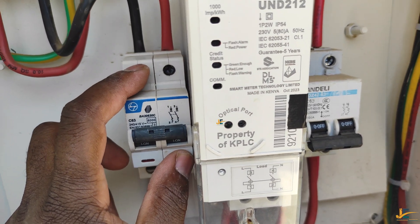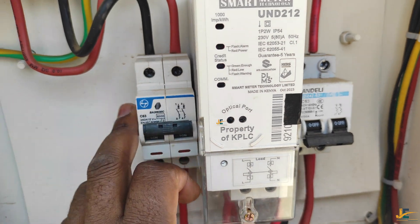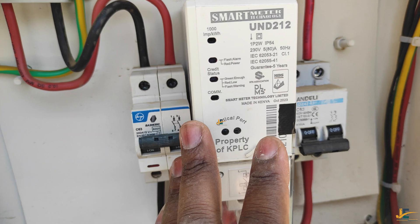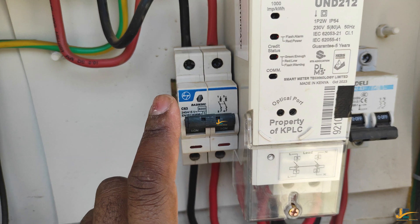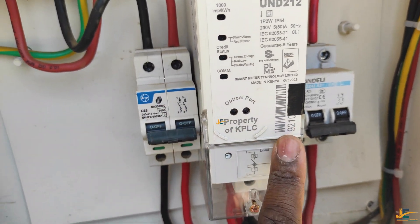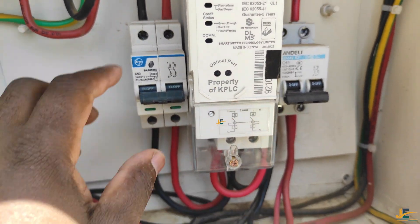Organizing your meter like this means you have protected your KPLC prepaid meter from any short circuit or any problem that can occur before the meter. If anything goes wrong — such as a short circuit — before the meter, this double pole will trip. Once it trips, your meter will go off and your meter will be protected.